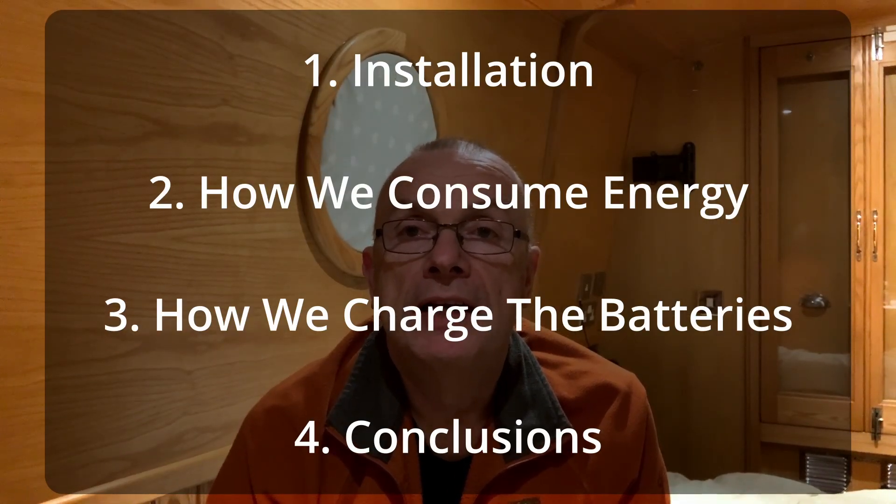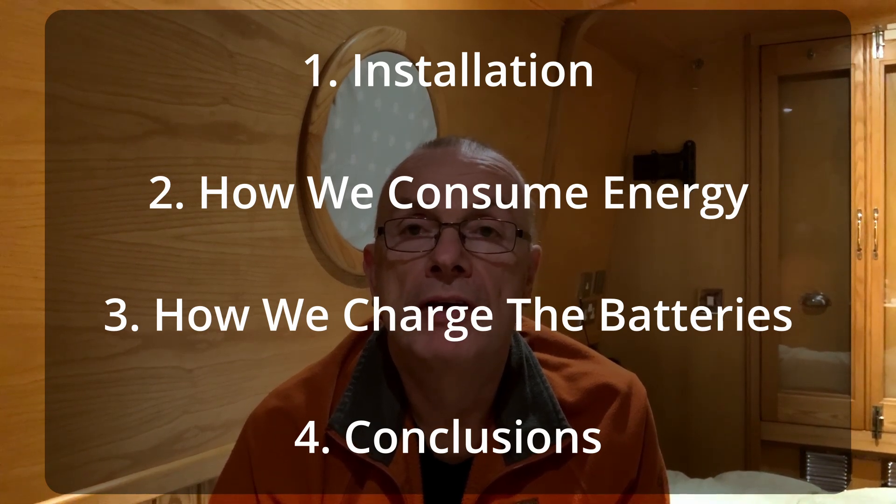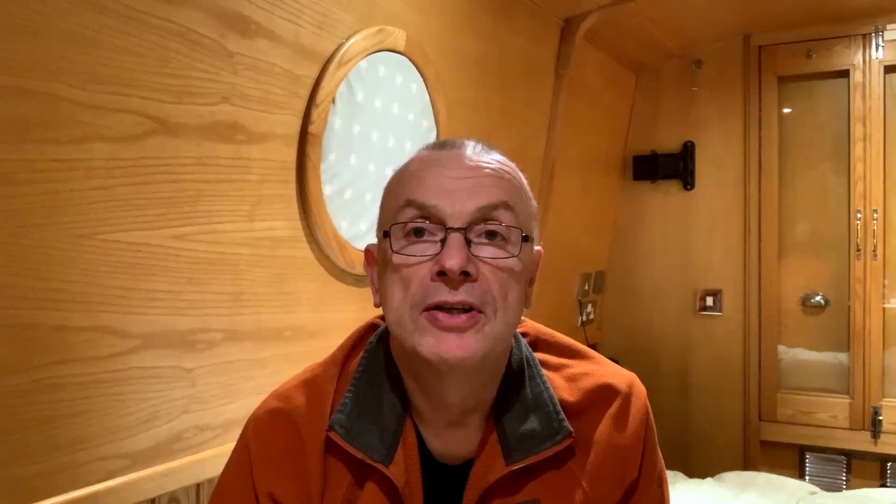I'm going to split the video down into a number of sections, starting with the install — we'll review the install, make sure it's all still good, check connections and terminations. Then we'll look at consumption and how our average consumption seems to go, and after that we'll look at the charging side of things and what we're having to do in order to keep the power topped up.